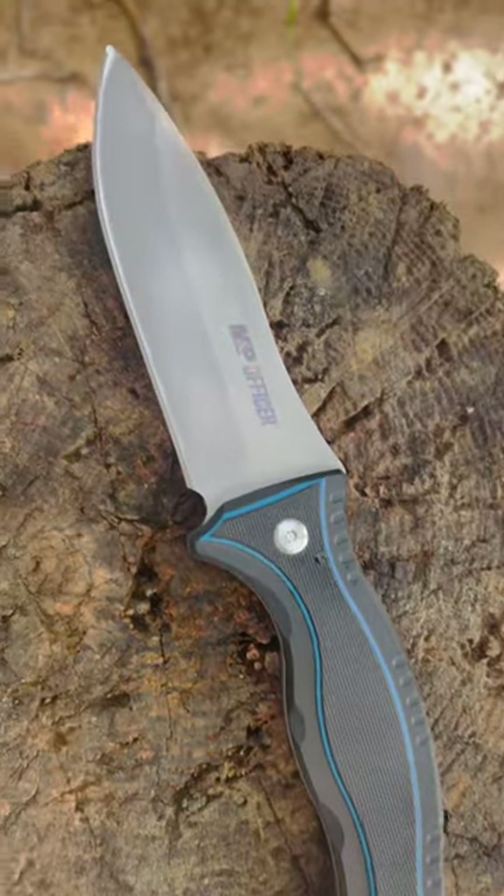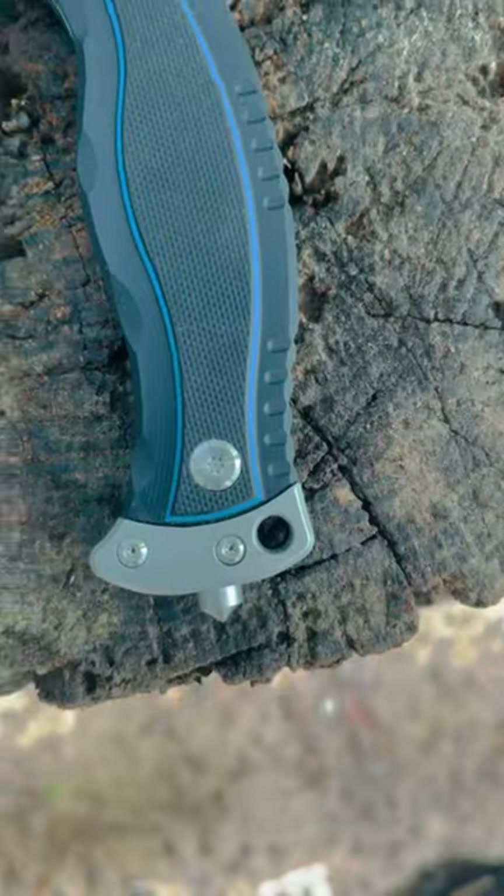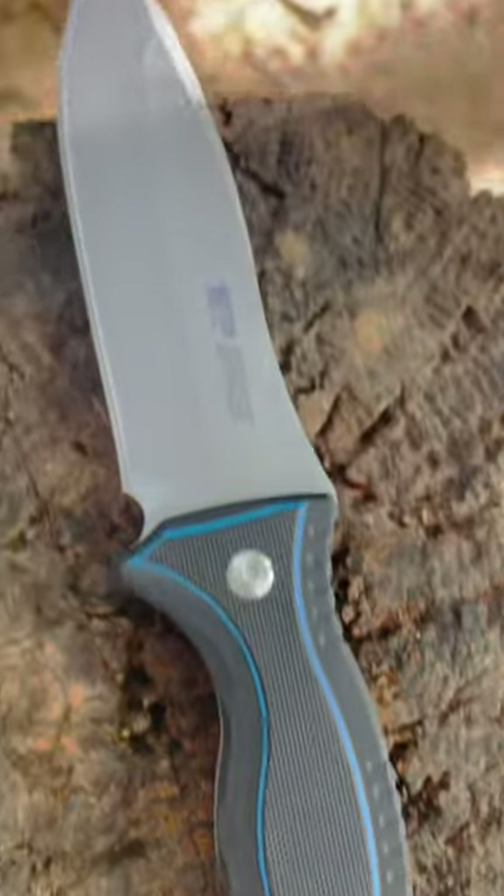This is the M&P Officer from Smith & Wesson. This is actually marketed as a law enforcement tactical fixed blade, which explains the design here.